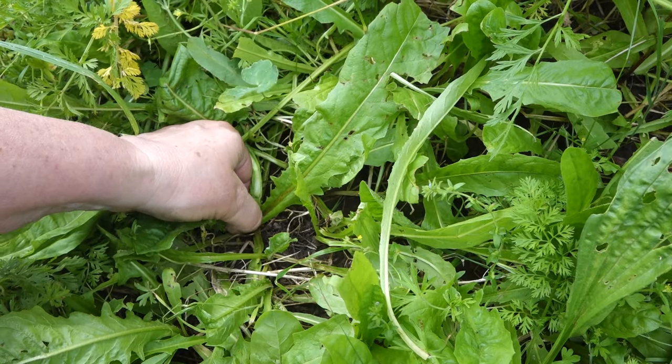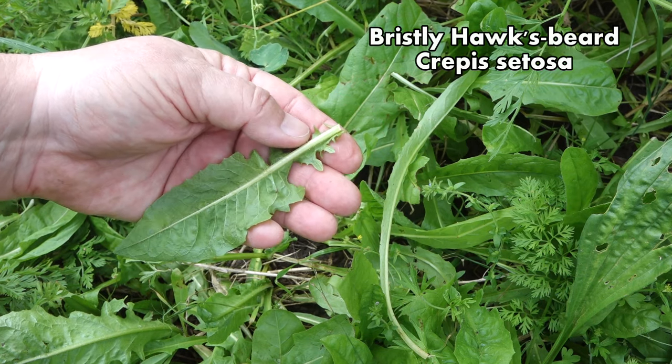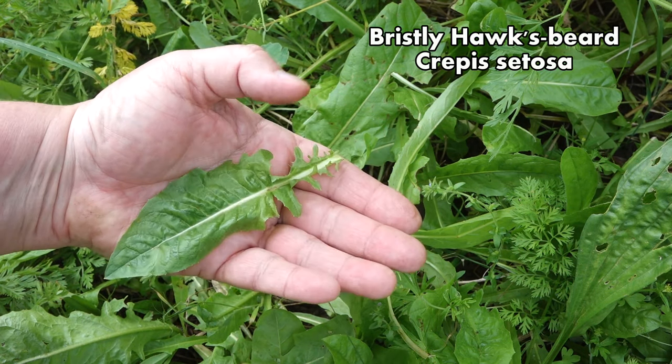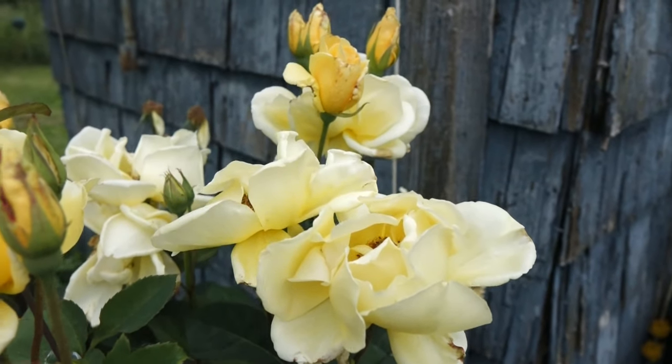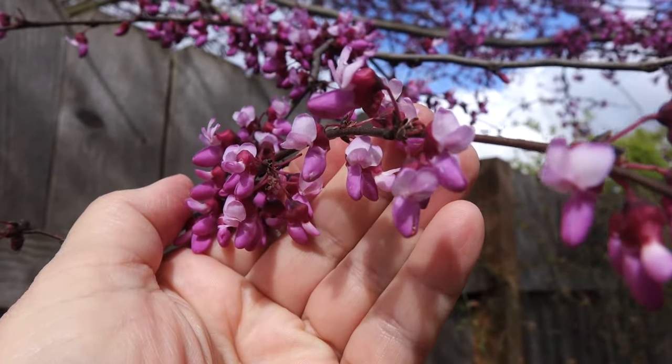Making a wild salad doesn't have to be complicated. I'll admit that identifying wild greens when the leaves are in prime condition for a salad can seem hard to do. But when a plant gets its flowers, then the identification is a lot easier. In this salad, I'm going to use the young leaves from the wild bristly hawksbeard for the greens, but I'm also going to use some flowers that you may already know and may even have growing in your yard or neighborhood.